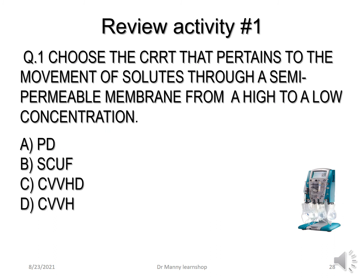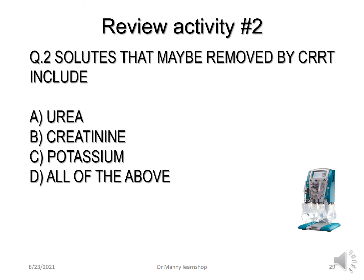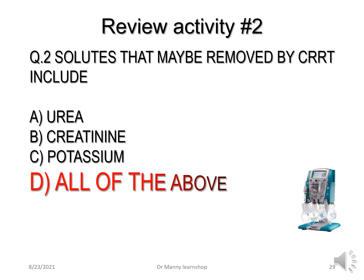Now let's review. Choose the CRRT that pertains to the movement of solutes through a semipermeable membrane from a high to a low concentration. The correct answer is CVVHD — continuous venovenous haemodialysis — which uses diffusion, moving solutes from high to low concentration. Which solutes may be removed by CRRT? The correct answer is all of the above: urea, creatinine, and potassium can all be removed, depending on the fluid being used and the therapy.